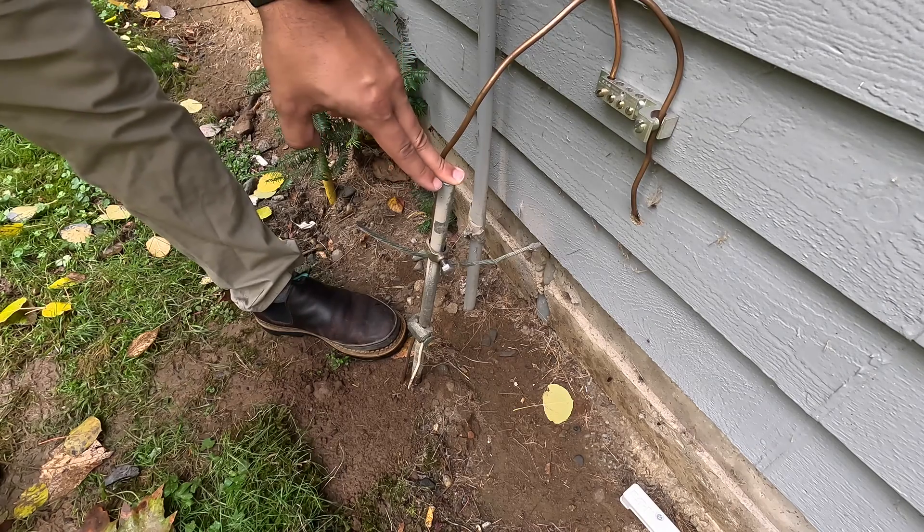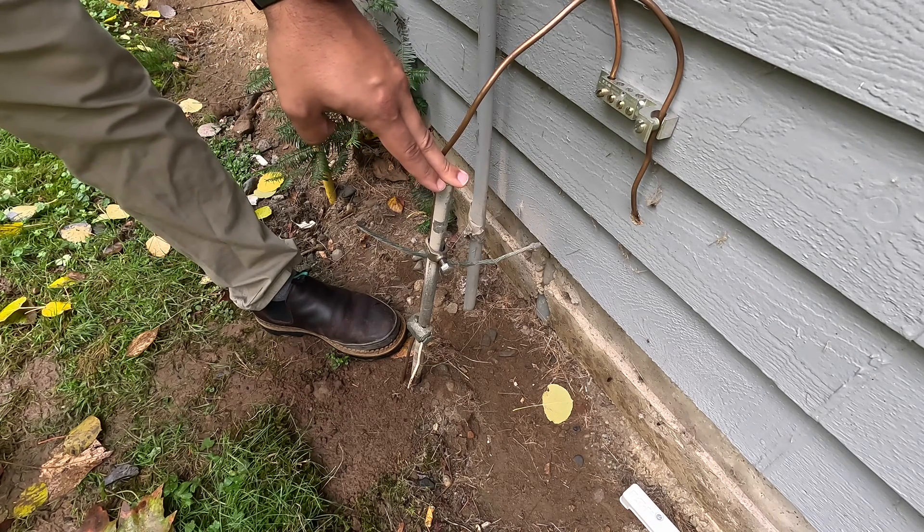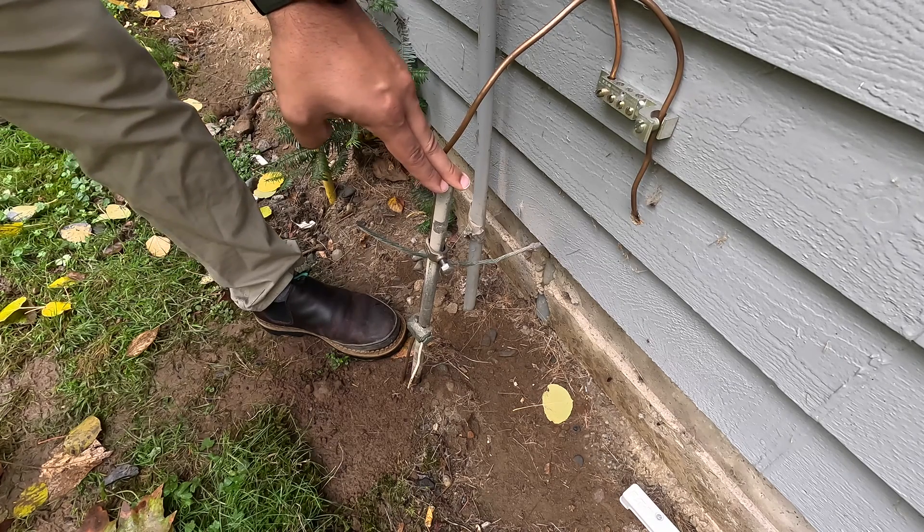Moving on to some material considerations. My existing ground rod here is made out of galvanized steel. There are three types of ground rod material that are most common: galvanized steel, stainless steel, and copper. According to Erico, the main ground rod supplier you'll find at Home Depot, a galvanized steel ground rod should last about 20 years, a copper ground rod about 40 years, and a stainless steel ground rod about 55 years. It's not that the ground rod has corroded so bad it won't work, but I treat this as the life expectancy of a ground rod. Since my home is from the 70s, it was time to replace the ground rod.